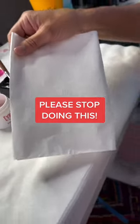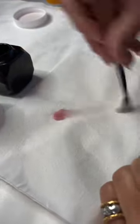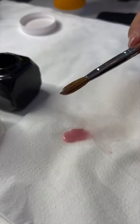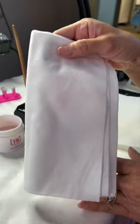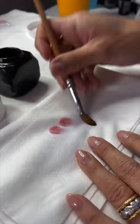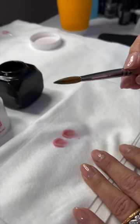Stop using regular paper towels to wipe your acrylic brushes. This does not pull the product out of your brushes clean. Instead, use a proper table towel, one that has texture, so that when you wipe it's going to pull all that acrylic out of your brush, keeping it clean.